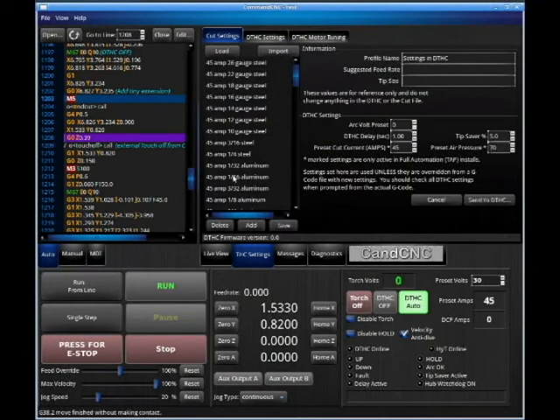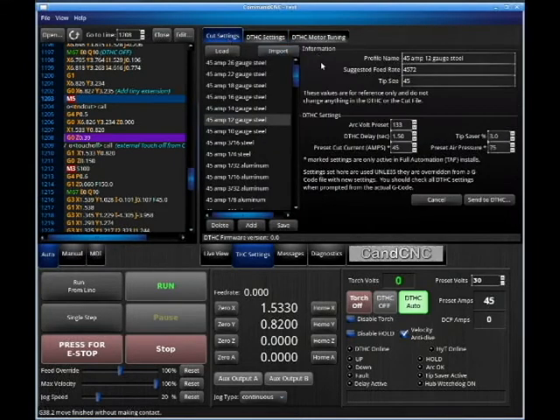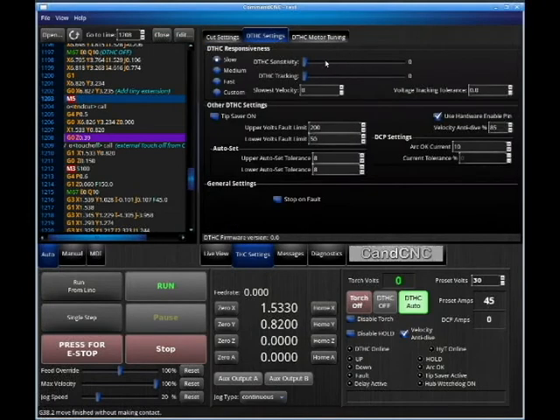These are reference materials here for you to look at — different preset volts and these DTHC settings. Once you start messing with these, you're probably going to want to call in and get a factory reset. The reason they're all at zero is we're in simulation mode — we do not have a Torch Eye Control hub hooked up right now. Otherwise these would be tweaked.